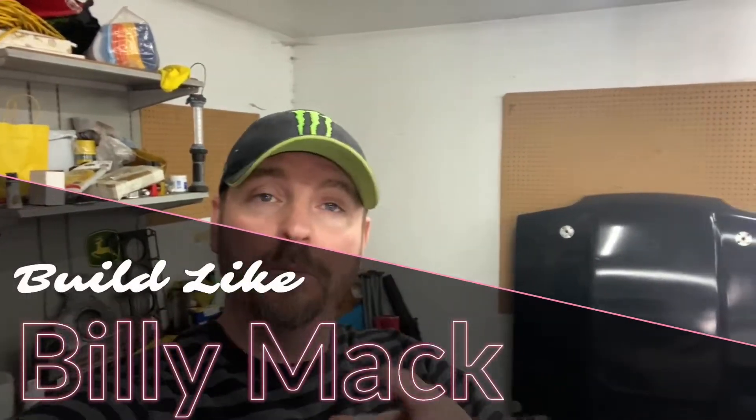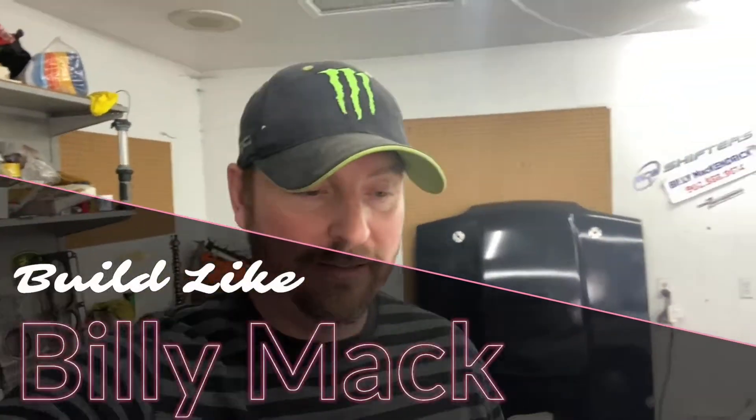I'm Billy Mac and welcome to my garage. In my last video we put the crank and the mains on the LQ4. So today what we're going to do is we are going to set in the pistons and get as far on a short block assembly as we can. So let's get to it.